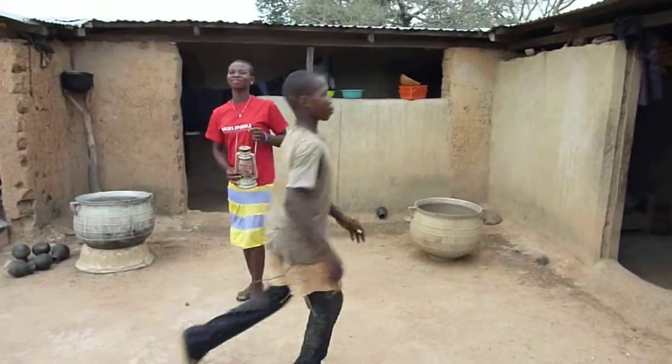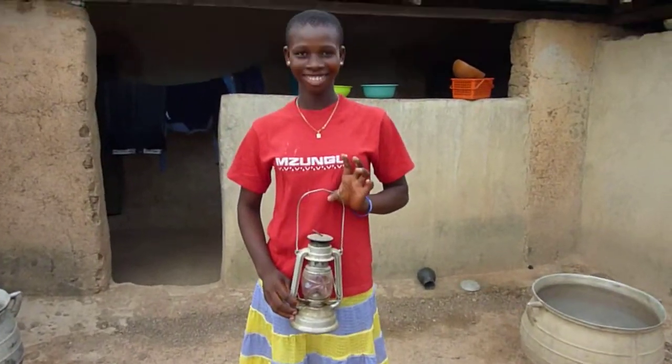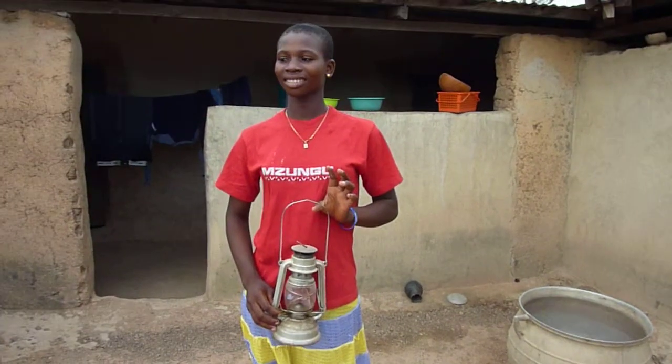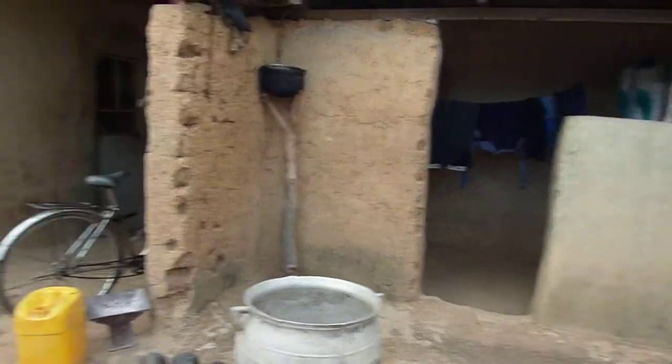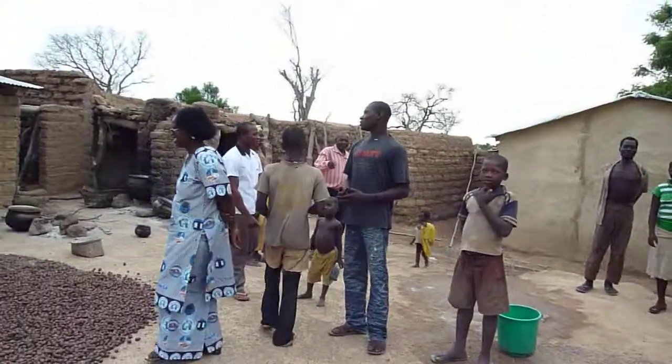Oh, is this a kerosene lantern or shea? You use this for shea? Butter or kerosene? Kerosene. Thank you. Look at everybody. What are you doing?